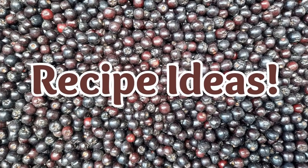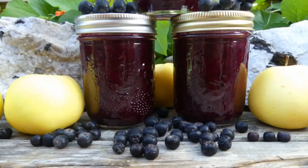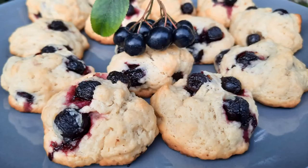Now to the fun part — the recipes. These are a sampling of some of the recipes I've created; links to the actual recipes will be in the description below. This is my aronia fruit smoothie — and yes, it tasted as good as it looks. This is what I call my wild berry sauce. Here's aronia berry chutney — super tasty. And you can't have a collection of recipes unless it includes cookies: aronia berry cookies, low sugar and great tasting.